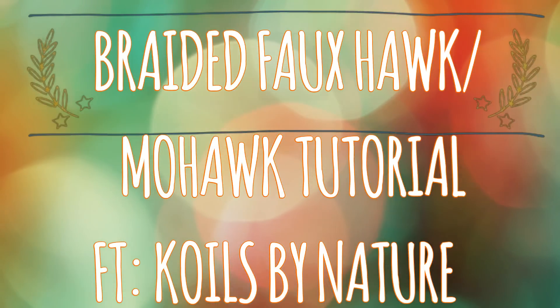Hey guys! Today I'm going to show you how to get this braided faux hawk updo featuring Coils by Nature.